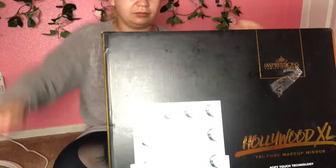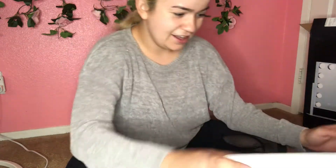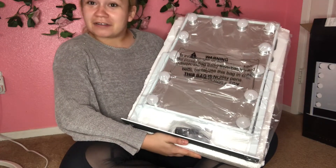So it was really good. I hope it works and I hope nothing's broken, so let's open it up. I'm so excited — yes, I'm on the floor. It's heavy, very well packaged. Oh my god, let's see — I thought I was gonna have to put the light bulbs on or something, but it's already done. Let me show you, it's not broken. So far it was perfectly packaged.